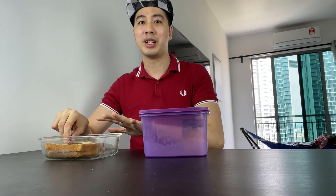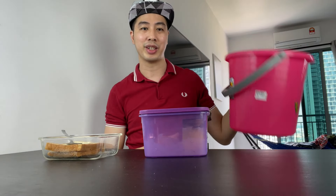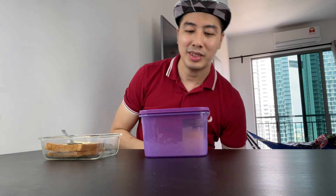I'm gonna spread the tempoyak on the bread and try to taste it. Hopefully I don't vomit — I actually prepared a puke bucket just in case anything goes wrong. This is my best friend right here.